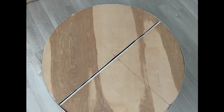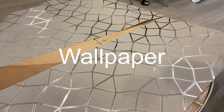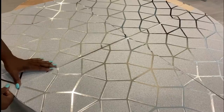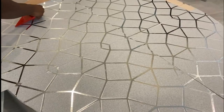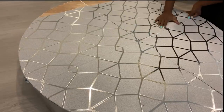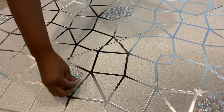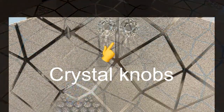Now for the front of what I've just made, I'm going to be covering it with wallpaper. I'm going to randomly add gems to some of the pattern on the wallpaper. When I was done, I added two crystal knobs for the door.